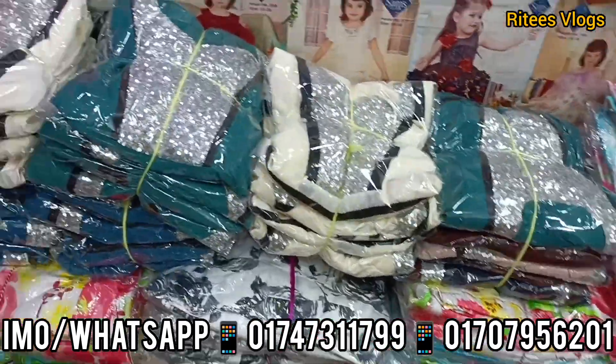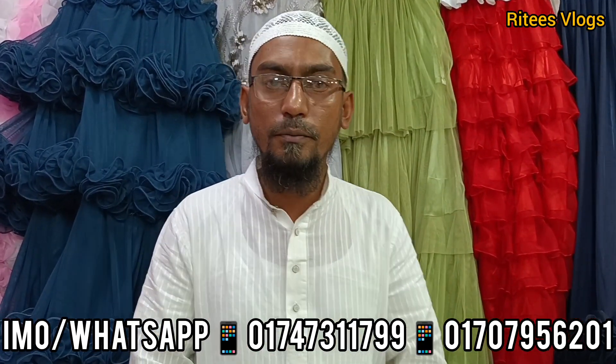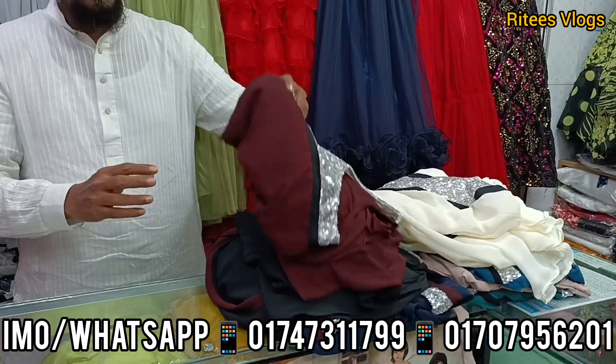We have a lot of different products. Alhamdulillah, Assalamualaikum. I am Saeedur Rahman Babu. Today we have a new design. This is the latest design.